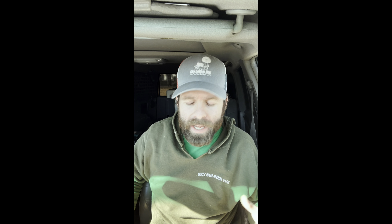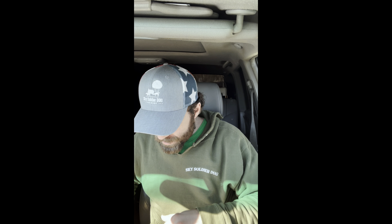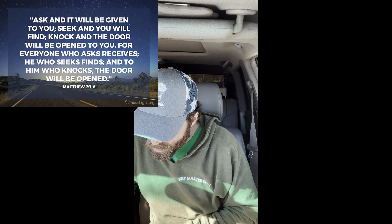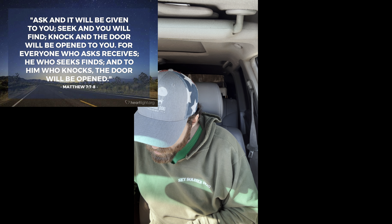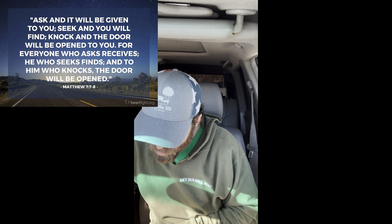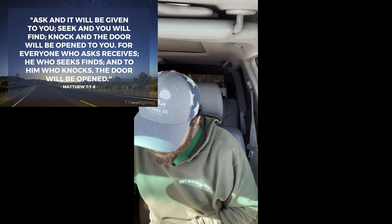For those of you that have stayed: the verse I'm going to read today is Matthew 7:7-8. 'Ask and it will be given to you. Seek and you will find. Knock and the door will be opened to you. For everyone who asks, receives. He who seeks, finds. And to him who knocks, the door will be opened.' I hope this prong collar video was helpful for you. If you have other videos you'd like me to do, tips or tricks you'd like me to cover, leave it in the comments below. You guys have a great day — see you in the next one.